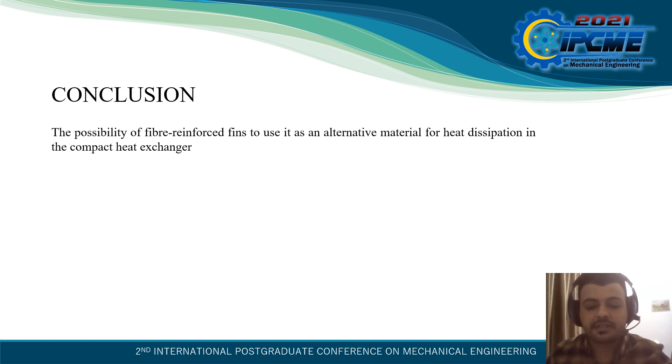Conclusion: From the heat transfer results, it was found that fins made of fiber reinforced composite can be used in compact heat exchangers, as their heat dissipation performance is comparable with conventional heat transfer materials. Through the experiment conducted at 5 different air flow velocities, an average decrease of 10°C in the water-side temperature was observed. At constant water-side flow rate, increasing the air-side flow rate has an insignificant effect on the average air-side heat transfer coefficient at all tube locations. Fiber reinforced fins can therefore be used as an alternative material for heat dissipation in compact heat exchangers.